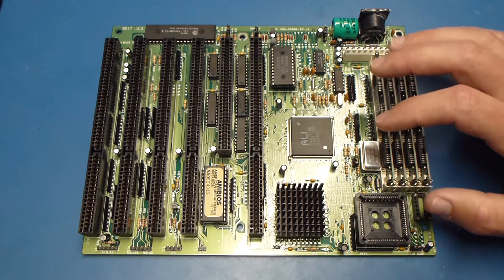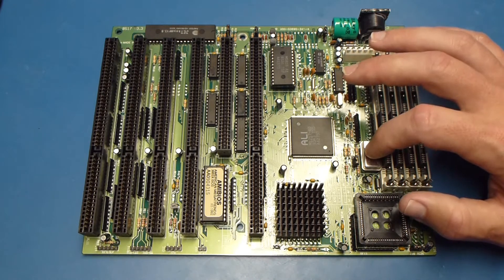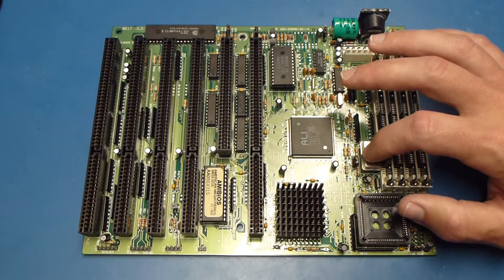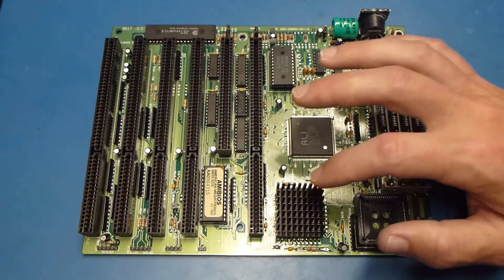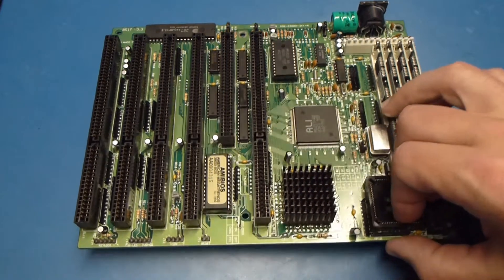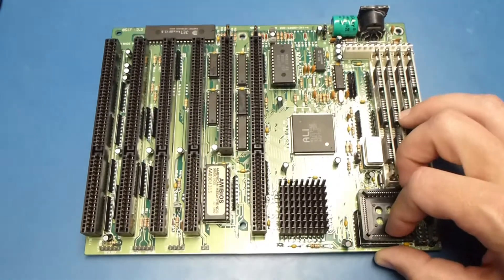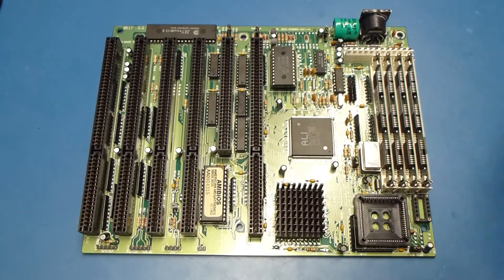So I've done a few things here. I've desoldered the original oscillator, put in a socket, and now there's a 100MHz oscillator in here. That runs the CPU at 50MHz. I went ahead and added a heatsink — you can see it right there on the processor — because even at 40MHz it was running pretty hot.